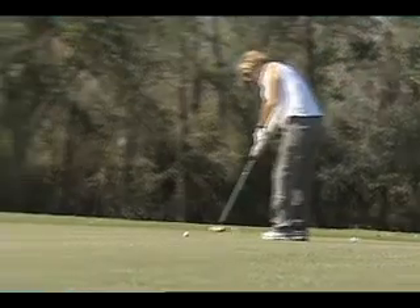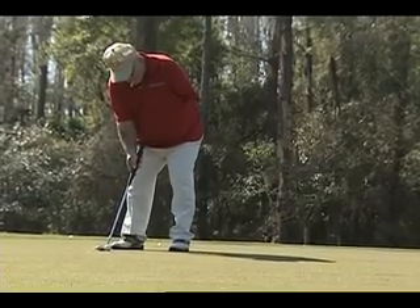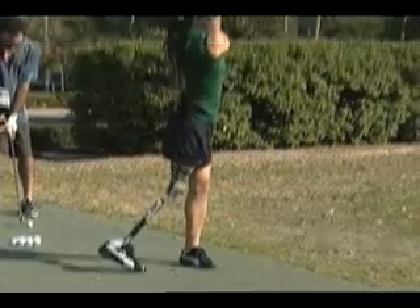Anyone who has ever played golf can certainly tell you it is not the easiest game. It's even harder when you are missing an arm or a leg. Balance — balance in the swing. So every time I go forward after the swing, I lose my balance.